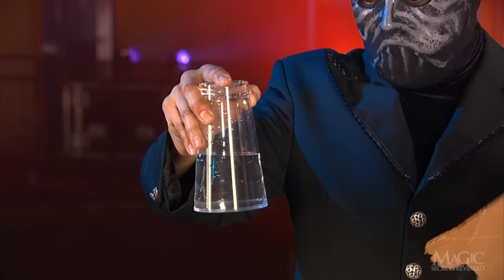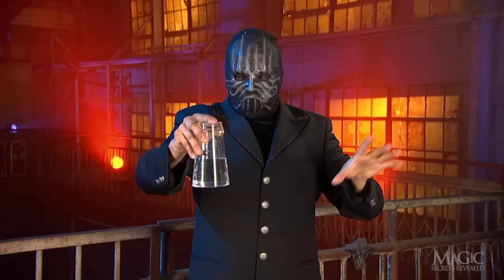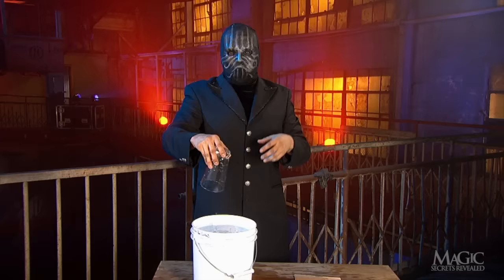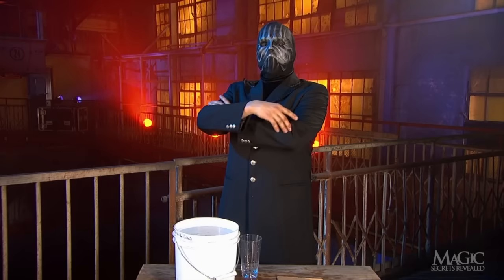Bet he can't take the cardboard away. A little magic — he can take the cardboard away, and the water stays inside the glass. Now that's a good trick. Watch again. On the count of three, the water is released from its magic spell. Nice trick, Masked Man. Makes me wish I paid more attention in school.